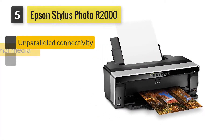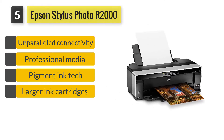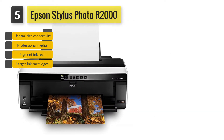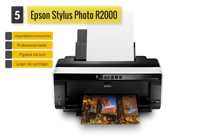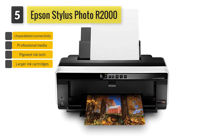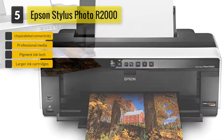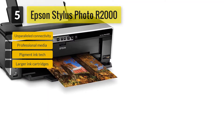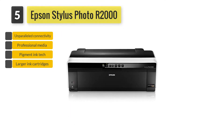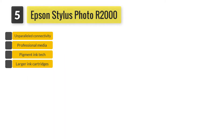Epson Stylus Photo R2000. Of course, this would be a justifiable purchase if you are running an art studio. For simple product label printing, this wouldn't make sense. However, for unparalleled sticker and graphics printing, this is recommended. Not only can it print on normal papers, but also on cut sheets with a 13 by 19 inches size, 44 inches long roll paper, CD/DVD, Epson fine art papers, and even 1.3 millimeters thick paper.